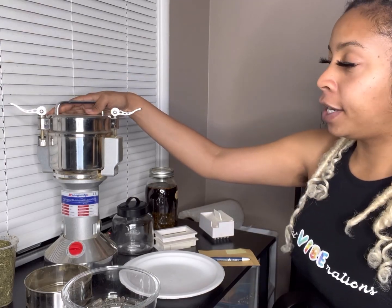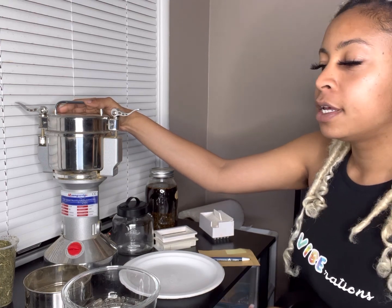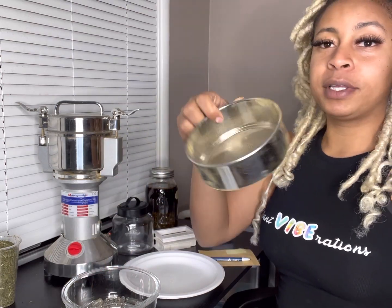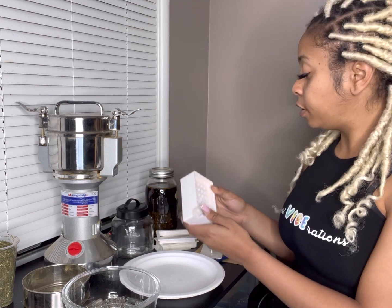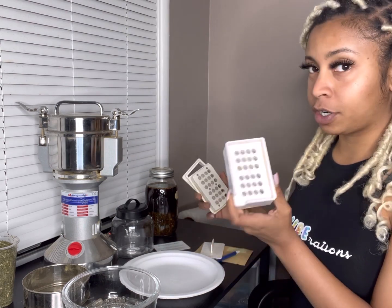You will definitely need a grinder — a food grinder, maybe a multi-purpose one that can grind down seeds and coffee beans. Sometimes a coffee grinder works too, but some roots are super hard and may need a little more power. You definitely want your grinder to have a mesh strainer. You will also need a container to store your ground herbs or capsules, labels, and a capsule filling machine. This is my 24-capsule filling machine, and I also have one that can house 400 pills.